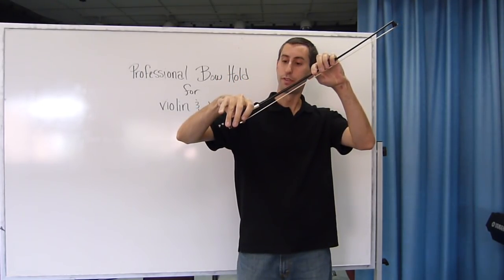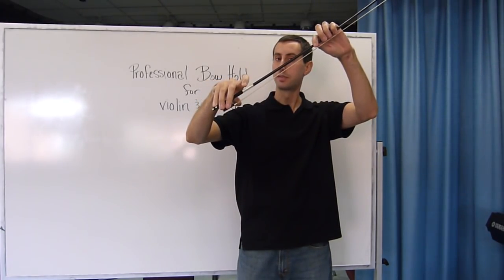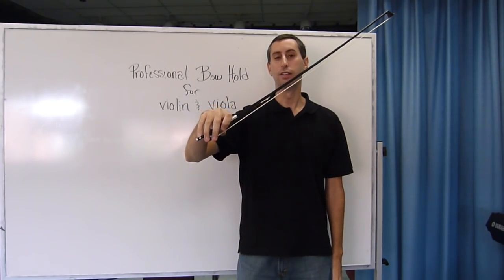Lean the bow over, pour a drink, drop your three fingers down, make sure the pinky is on top. Make sure that this first finger is wrapped around the grip and that these two fingers drop down here. And then you have your professional bow hold for violin and viola.